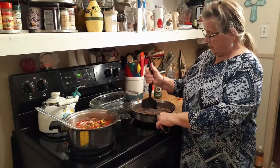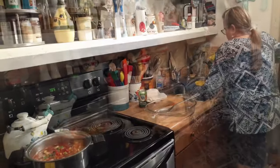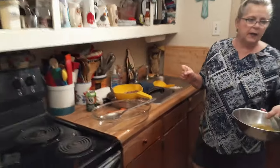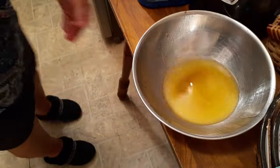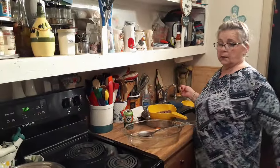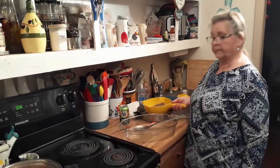I'm getting ready to drain the hamburger. I had David drain it carefully so we wouldn't lose too much. This is regular burger — 73/27 or whatever percent — so there's quite a bit of grease in there.